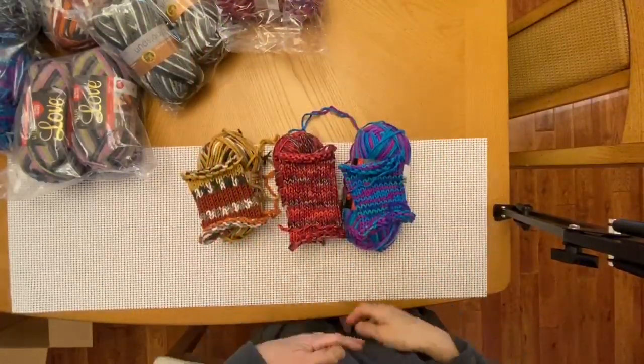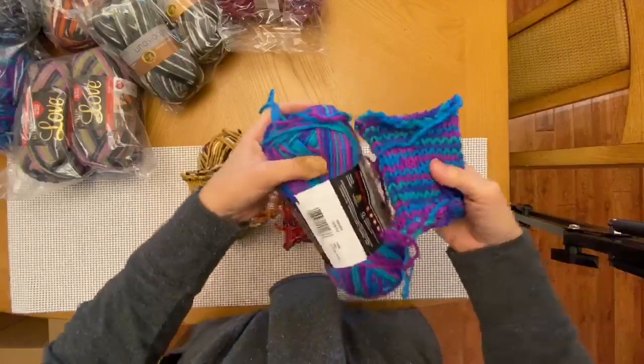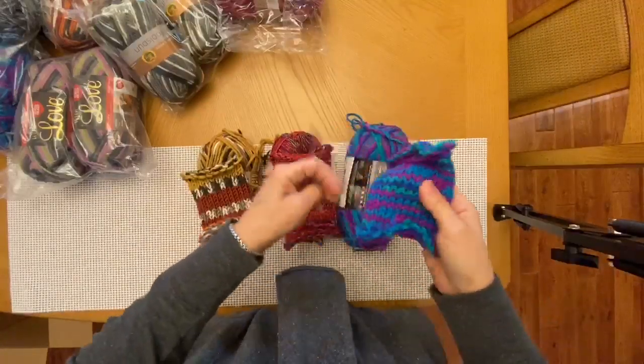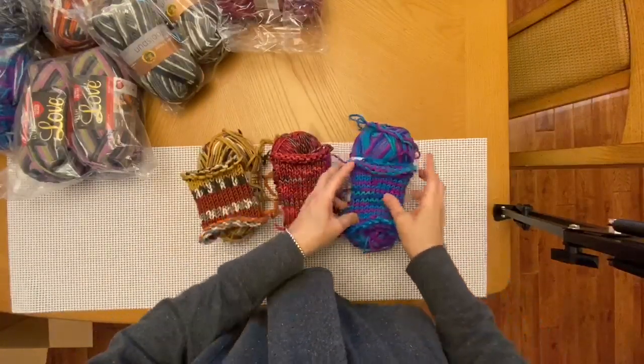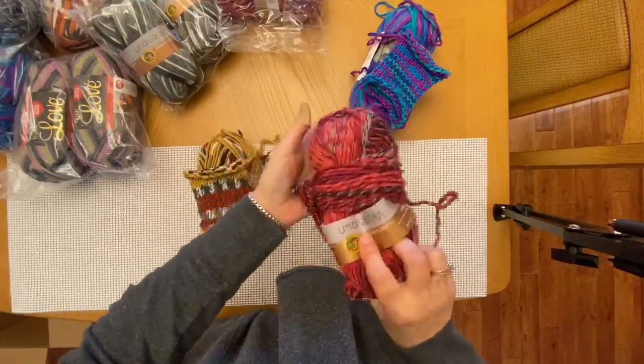I'm back! I went ahead and made some swatches of some of the yarn that I got. This one is the Parade — as you can see it has a nice little striping effect on it, very cute. This one too has a little bit of striping with reds and pinks and grays.